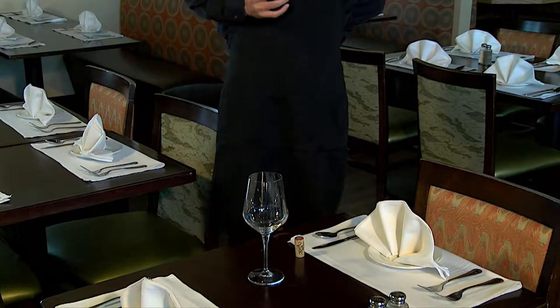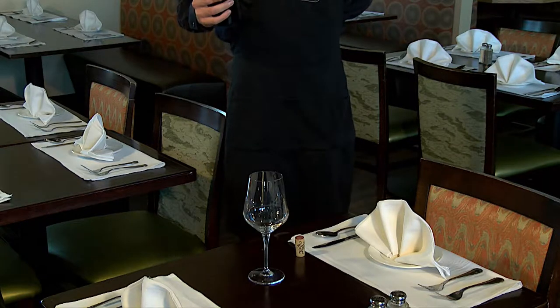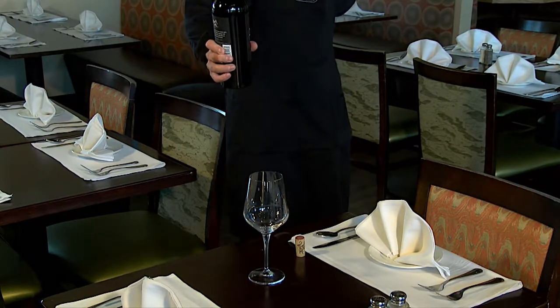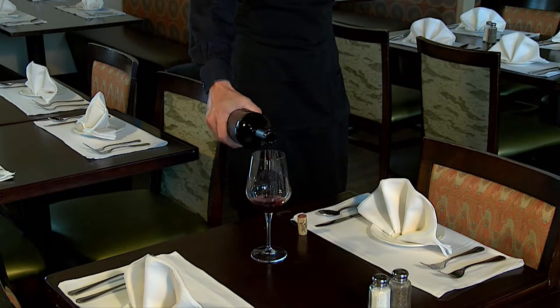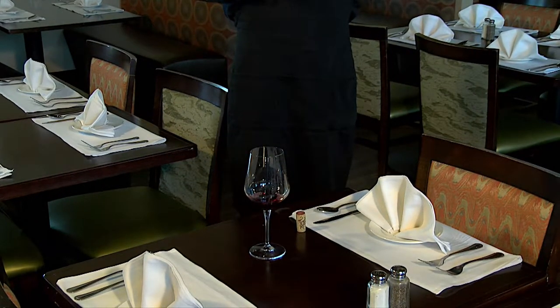So what we're going to do now is pour the taste. For the person that ordered it, he gets to taste it. Again, most importantly, keep the label showing to the person, and pour a one ounce taste. Turn the bottle. Make sure the bottle does not touch the glass.